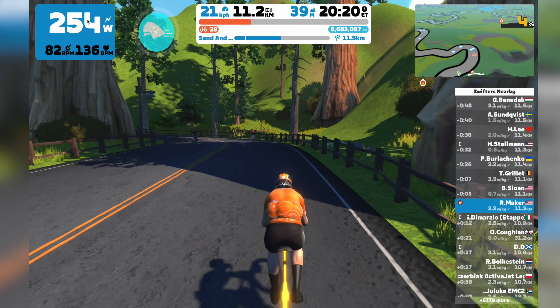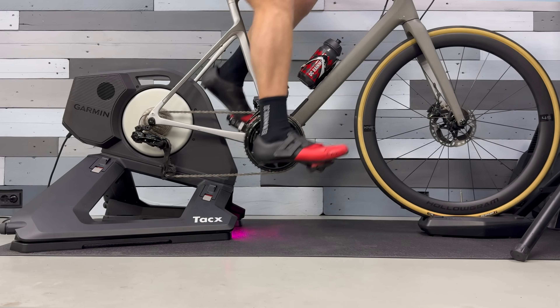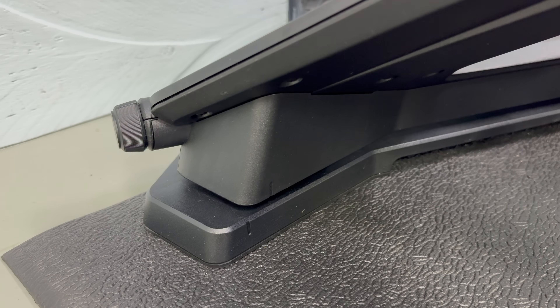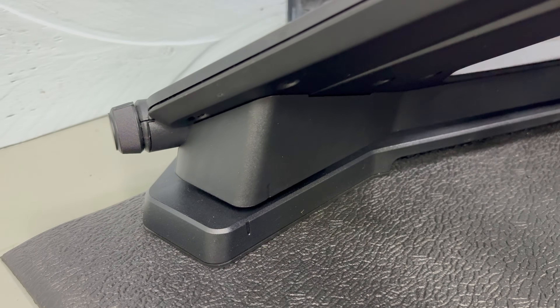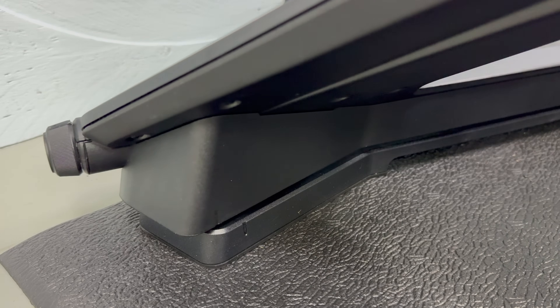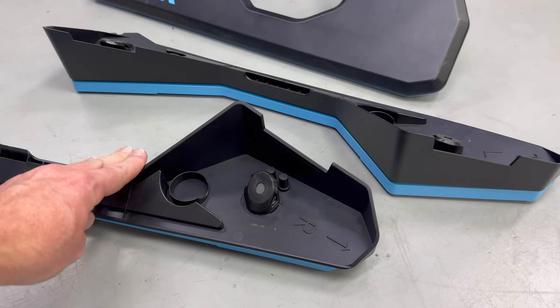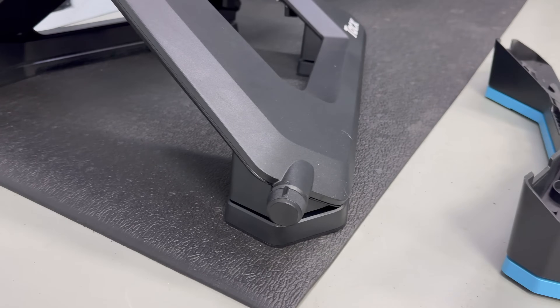Once we've got into Zwift or whatever app you want, let's talk about the headliner feature of the Neo 3M — the M standing for Motion. It motions in a few different ways. The first is the most obvious: going forward and back. It goes forward 2.5 centimeters and backwards 2.5 centimeters. This is the exact same motion plate design that Tacx sold a couple years ago called the Tacx Neo Motion Plates, which you could put on existing Tacx Neo trainers. There's no difference in this design — it is simply now molded into the bottom of the Tacx Neo 3M.